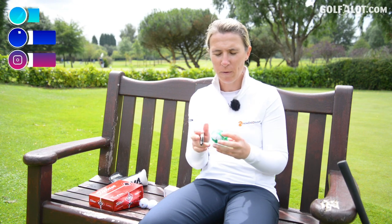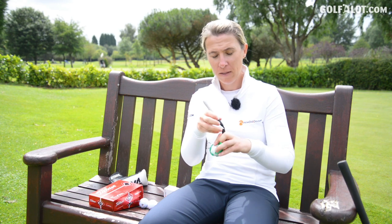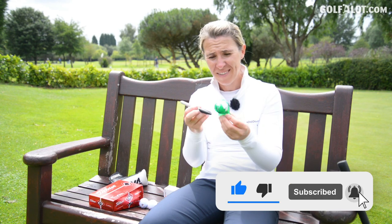The line on the golf ball — where did it come from? Tiger Woods, that's where it came from. He was one of the first people to draw the line on the golf ball. So guess what? That's what we all did. So for 20 years, most people have been using this and a marker pen.